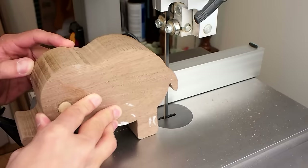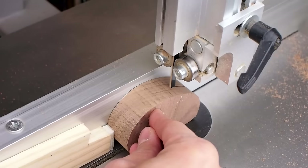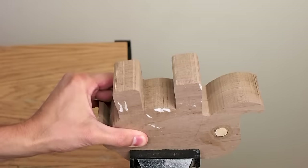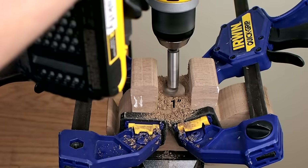Then I cut the body in half on the bandsaw and cut two ear slices, each a half inch thick. I put the two body pieces together in a vise, added a couple of clamps, and drilled a one inch hole in the bottom with a Forstner bit, going about an inch deep.